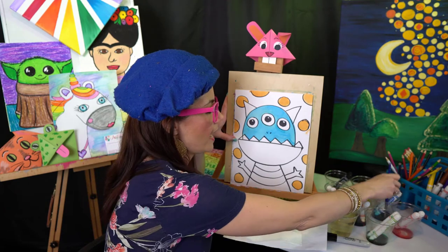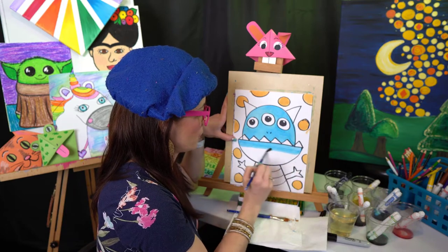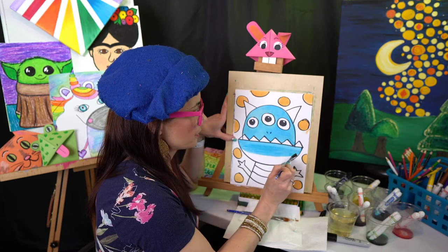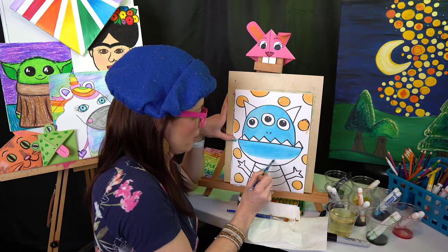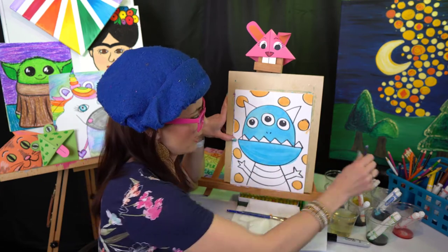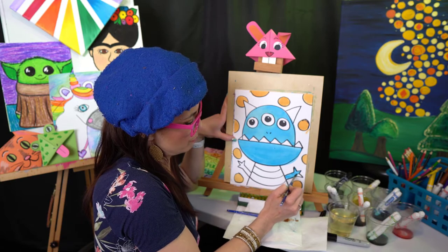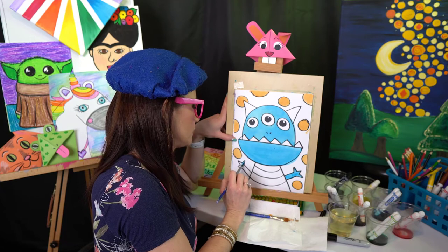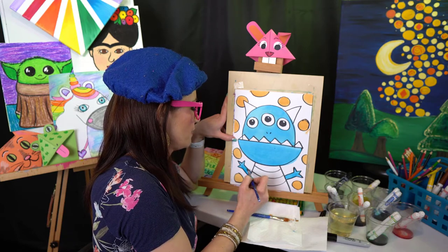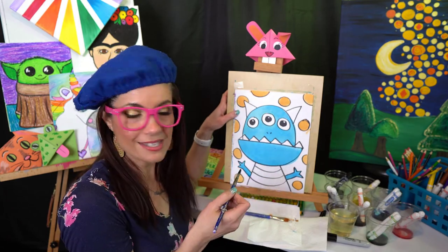We got that part painted, and then we've got to do the underside of the mouth — follow the straight line, going back and forth. This is watercolor paper that I'm using. If you're wanting to paint on your paper, the thicker the better — the more pounds your paper has, the more liquid it will hold. The reason I have a nice thick bold line is because the smaller your artist, the more likely they might get out of the lines — but with a thick line we'll still know it's a silly monster.